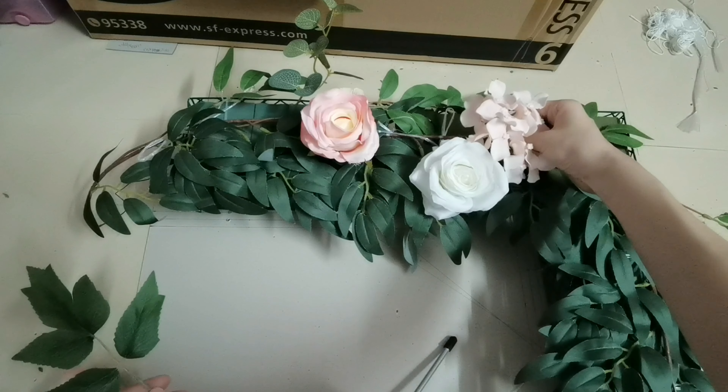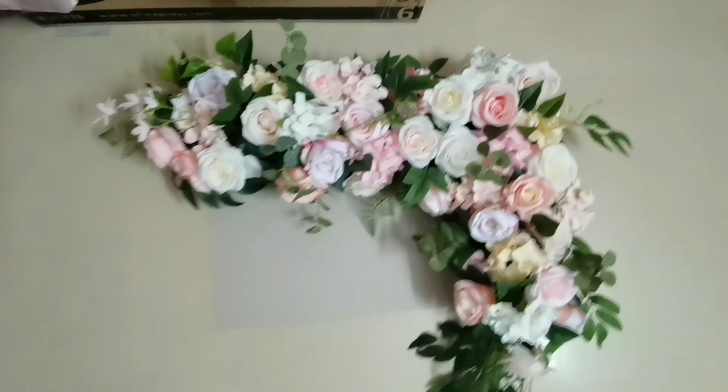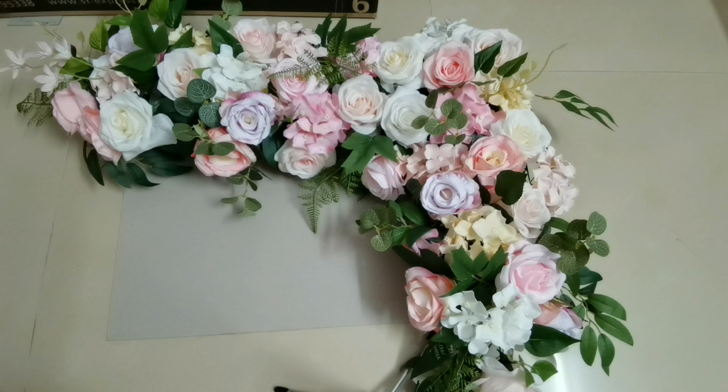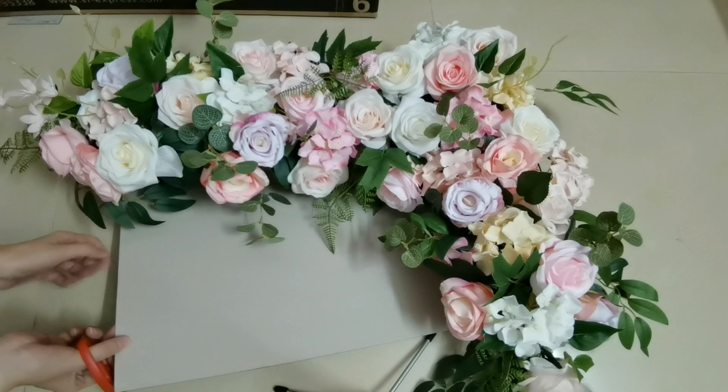I will show you the effect after completing. Okay, completed with the flower arrangement. Then let's cut off the rest of the cardboard — very simple, just follow the line and trim it.